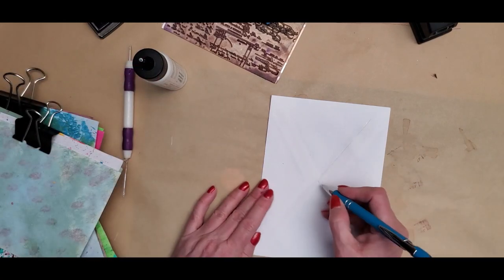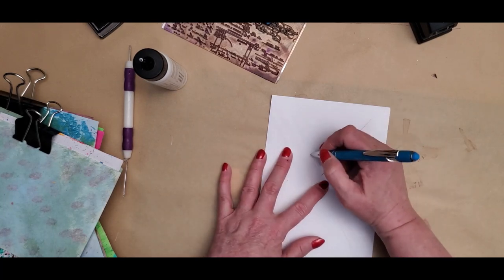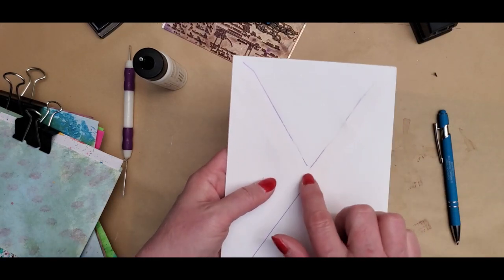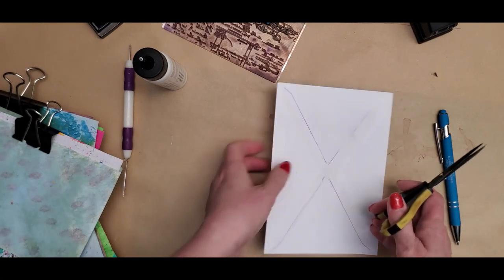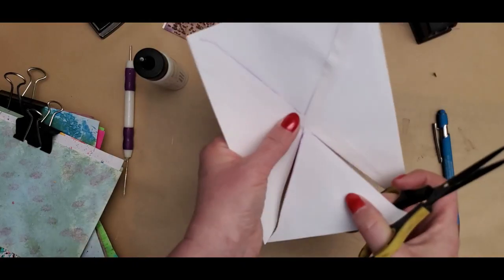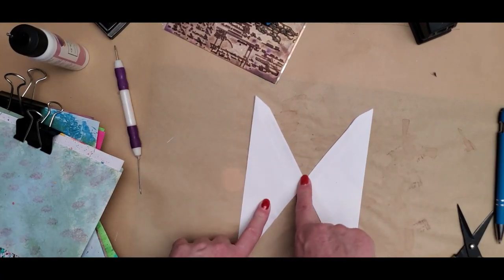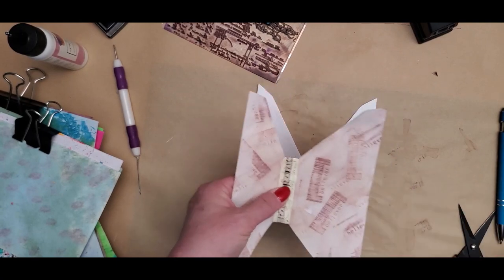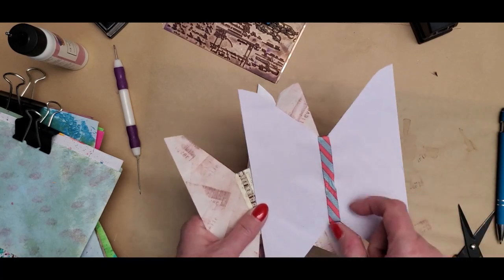I'm going to take the pen so you can see better where we're cutting. It's where the flaps are, but not where they overlap — so we want to leave that, but we want to cut the top and bottom flaps. Once it's cut out, you can put anything you want in the middle, kind of like the butterfly's body. This one was washi tape, this one was ribbon. I did one where I just cut out a piece of book page to the size I wanted and wrapped that around.